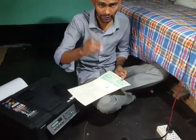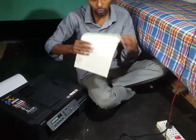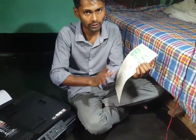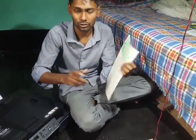If you are trying to print legal size paper, you have to place the paper face down into the ADF section, like this.